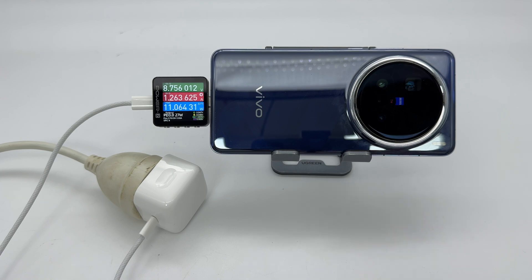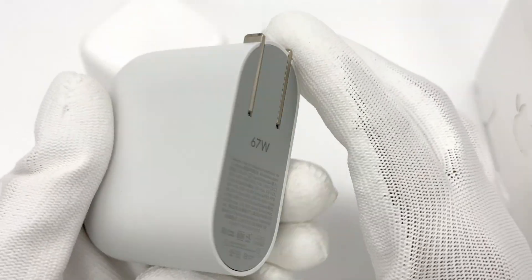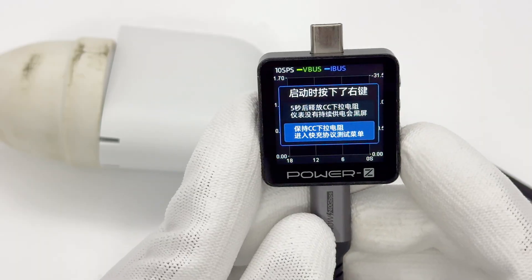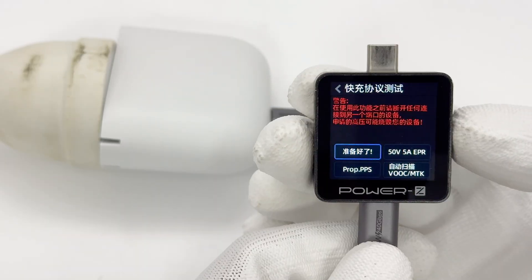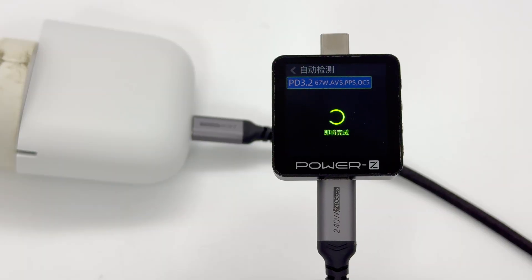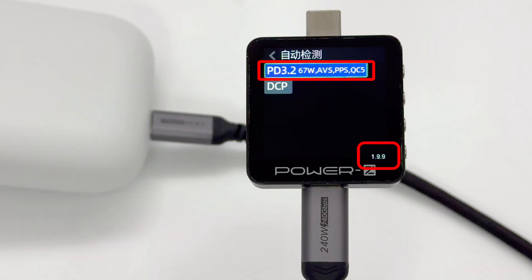Besides the Apple 40-watt charger, Google's 67-watt dual-port and several Kendi Cyan models also support SPR AVS. Some data cables with built-in control chips can even enable chargers that originally do not support SPR AVS or even PPS protocols to become compatible with these standards. The PowerZ KM003C tester, after updating to the latest firmware version, now detects PD 3.2 and SPR AVS, making protocol checking easier.